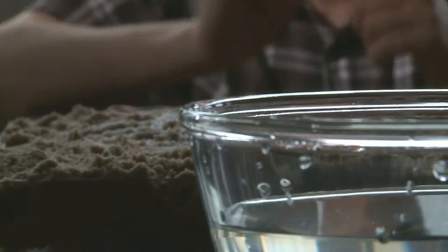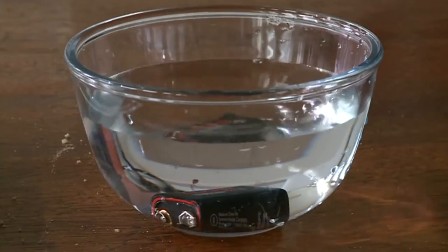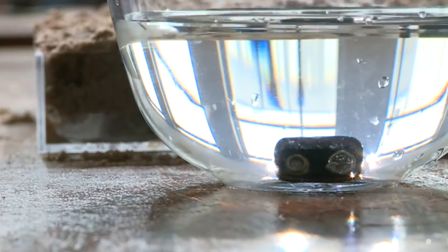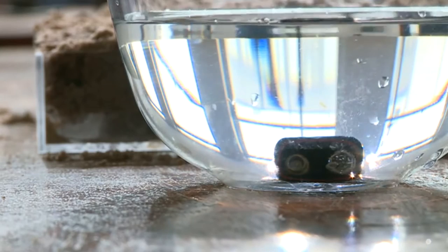Now we can use electricity to pull the hydrogen and the oxygen apart by simply dropping a nine-volt battery into our bowl of water. On the negative terminal — which is the fatter terminal — you see bubbles forming, and that's hydrogen gas being formed out of the water.